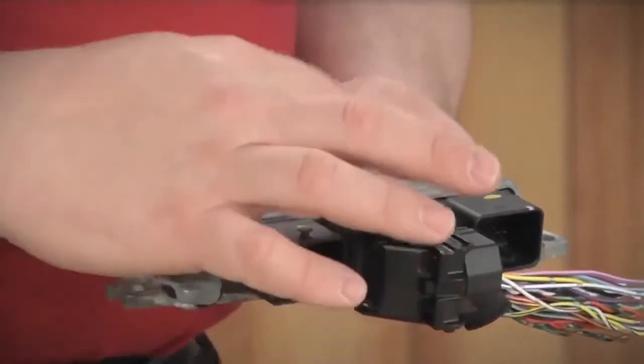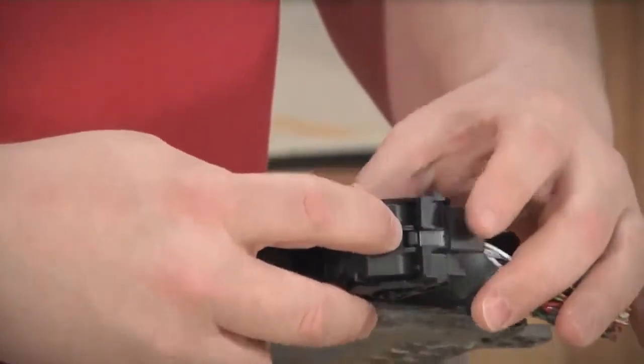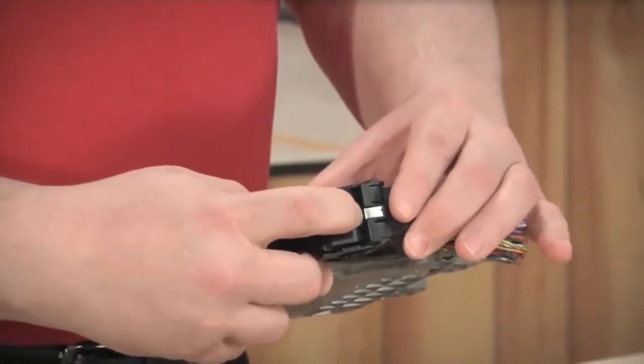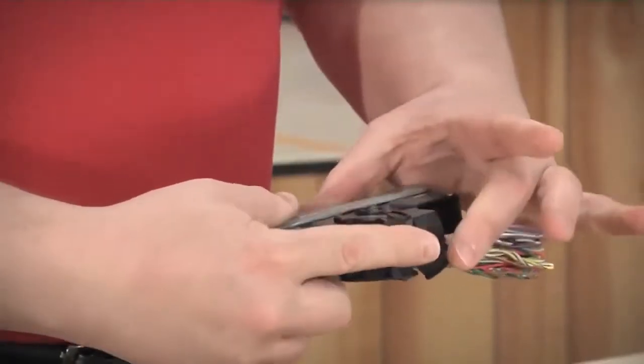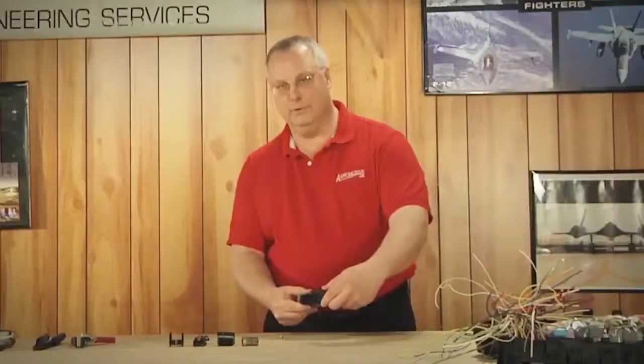In order to remove this connector from the engine control module, you need to release the locking lever. To do that, you press on a small button that holds the lever in place, begin to swing it forward, and it draws the connector out, and you pull.